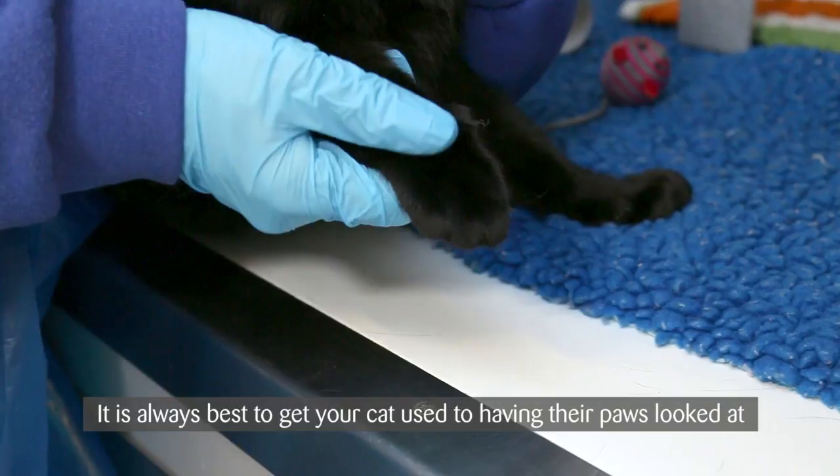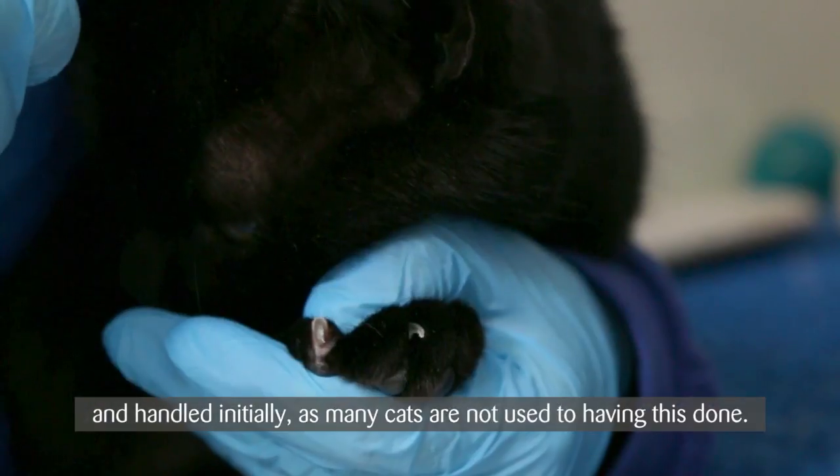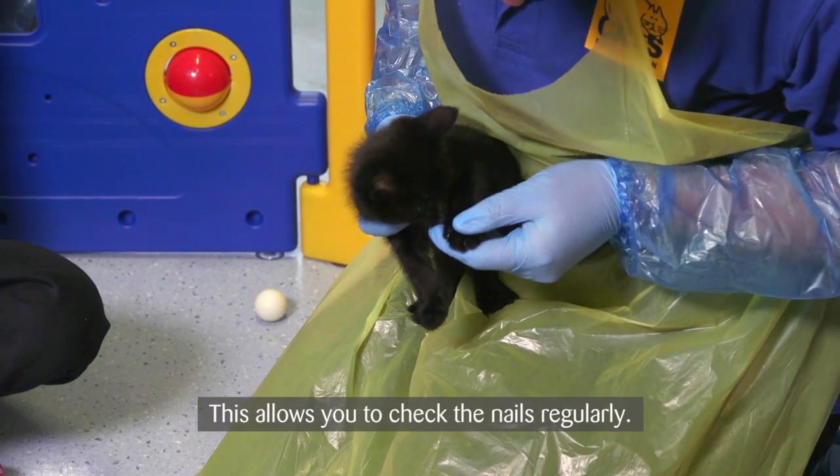It is always best to get your cat used to having their paws looked at and handled initially, as many cats are not used to having this done. Ideally start this when your cat is younger. This allows you to check the nails regularly.